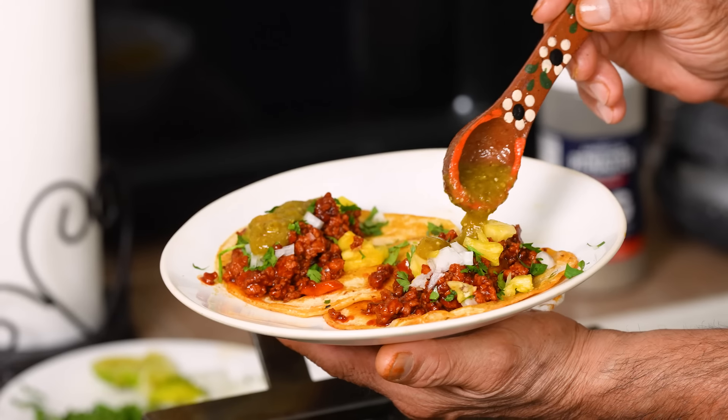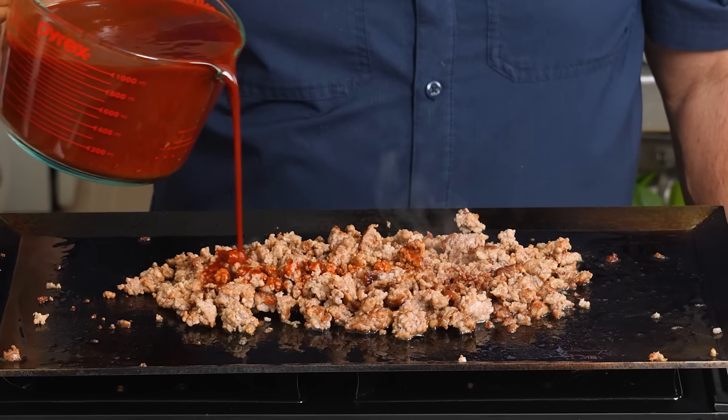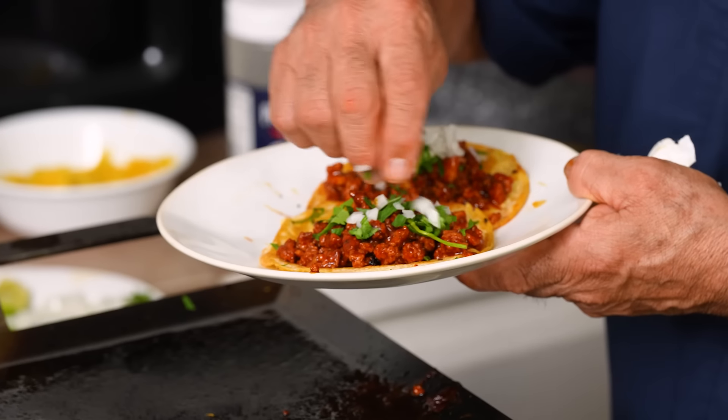Tacos al pastor are one of, if not the most popular taco in taquerias everywhere. The flavor is just out of this world. You're gonna have tender pork and a flavor bomb from that bright red, super savory adobo. And that's where all the magic starts — a good pork and a really good adobo. In this video, I'm gonna show you how to make this incredibly delicious recipe in a fraction of the time it normally takes.